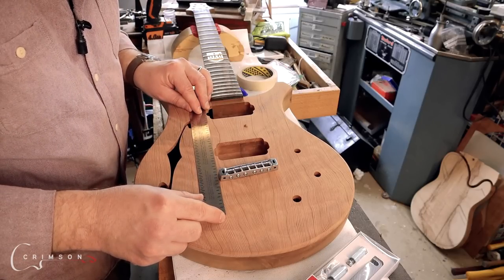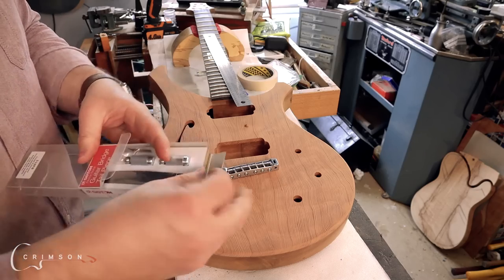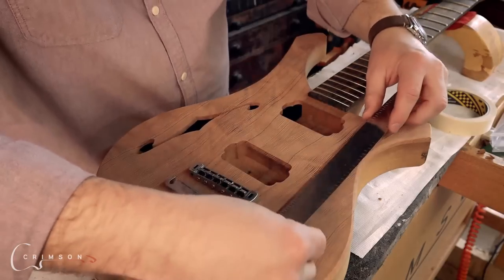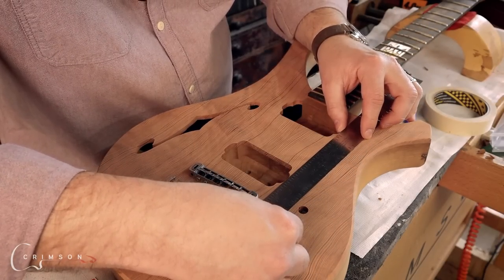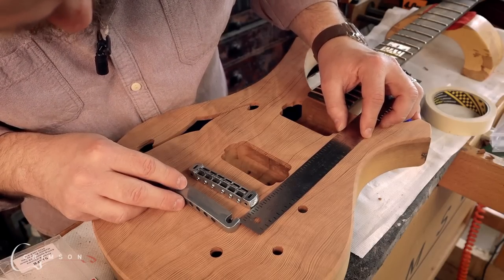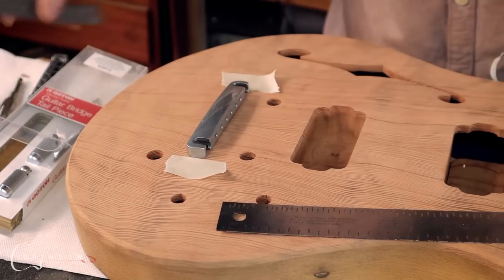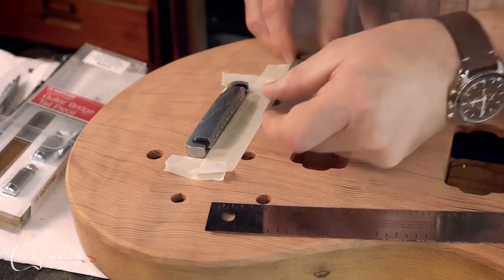That's lined up very nicely. I'm going to line the ruler up along the edge of the pickups and see where it hits on the tailpiece. Try not to hit and move it. That matches in the same sort of place — that's on the center line. We're good. We want it to be straight, so measure from the pickup cavity edge: 56 and a quarter millimeters.